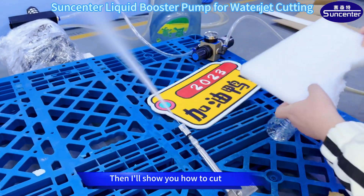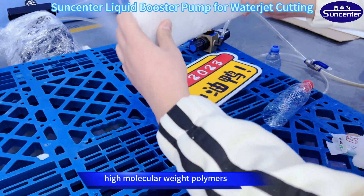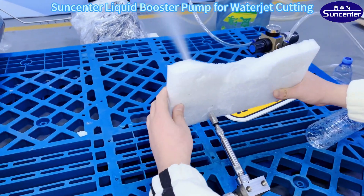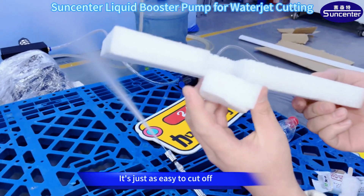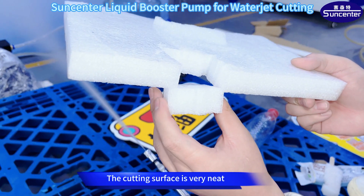Then I'll show you how to cut even thicker PVC foam. Foam cotton is composed of high molecular weight polymers. It's just as easy to cut off — you can see the surface is very smooth and the cutting surface is very neat.